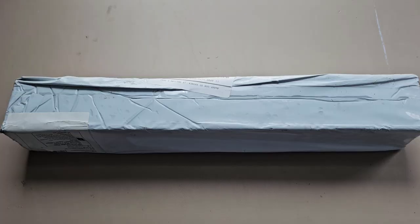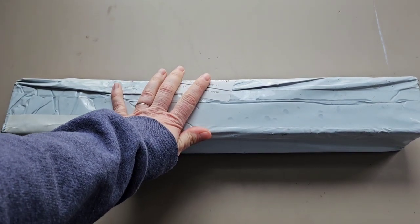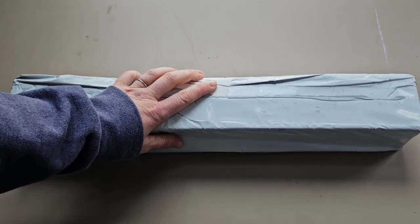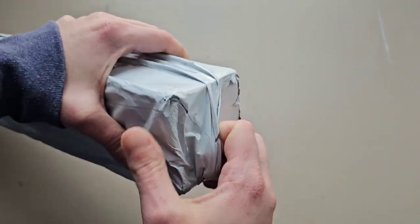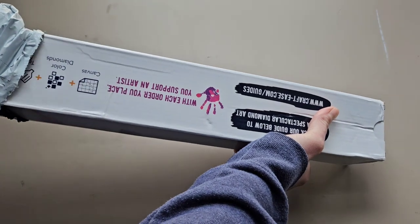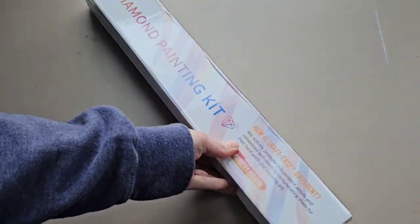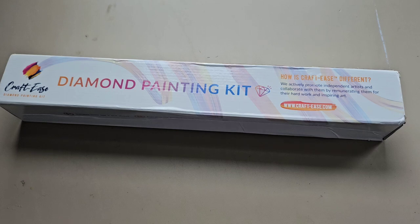Hey friends, welcome back to my channel — Life as Tip Knows It. Tip here bringing you an unboxing. I'm so excited! I just received this particular diamond painting a couple days ago and it's been downstairs in my living room. I've been looking at it, really excited to film this today. This is a kit from Craft Ease — I have ordered from before. I didn't order it, my mom did for my birthday. This is a birthday gift to me!